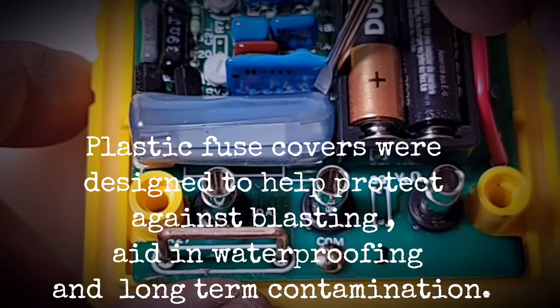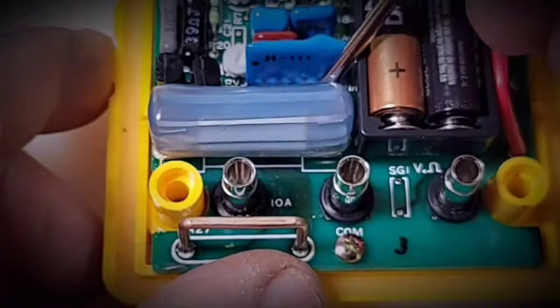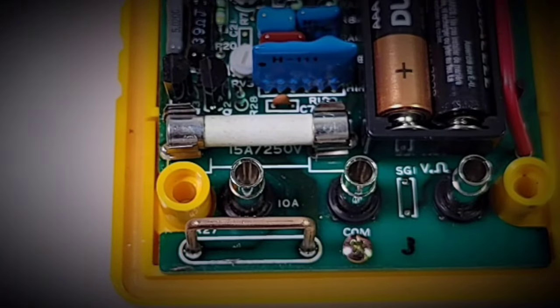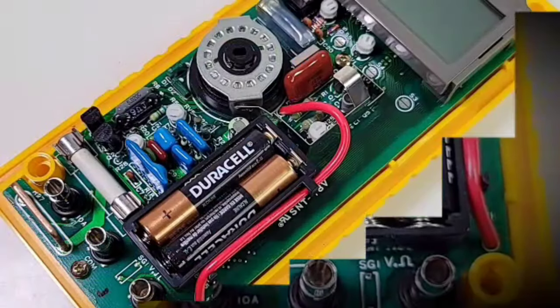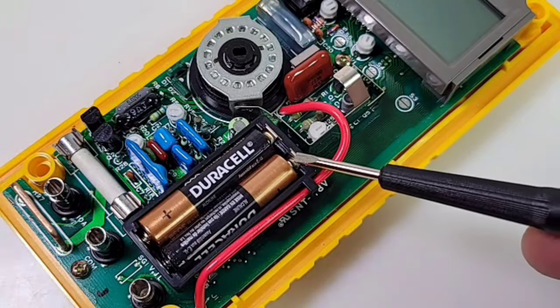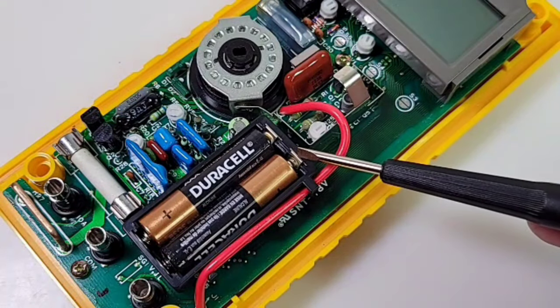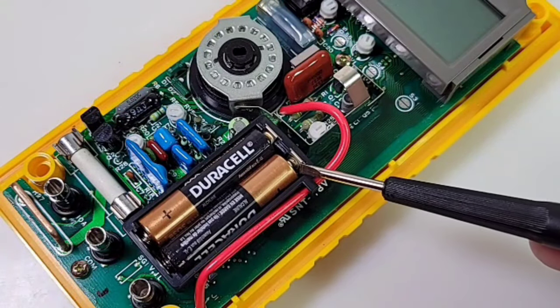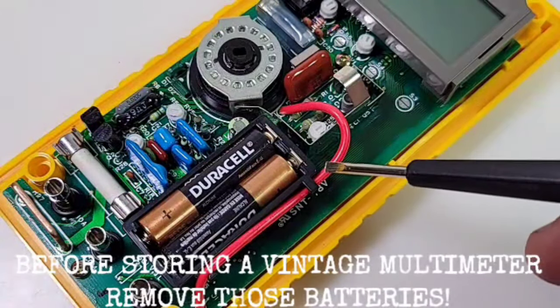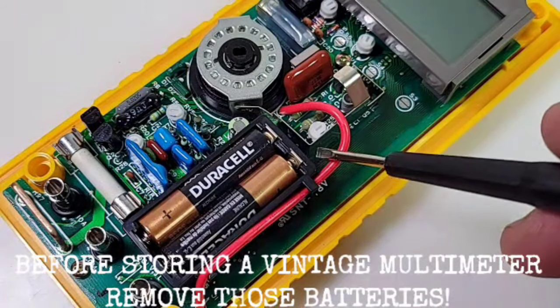There's a fuse cover — great attention to detail. It comes right off and there is our 15-amp, 250-volt ceramic fuse. I've repaired a few of the e2378a multimeters and one of the common themes in repairs is a nasty corrosive leak from the battery housing compartment. If you have one of these gorgeous old vintage meters and you don't take out the batteries, chances are you're going to have an issue down the road.